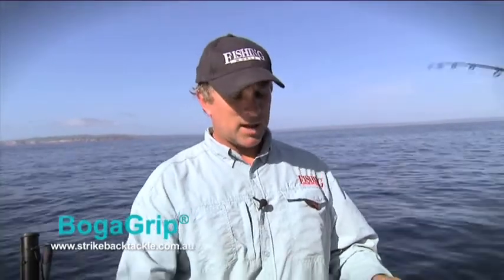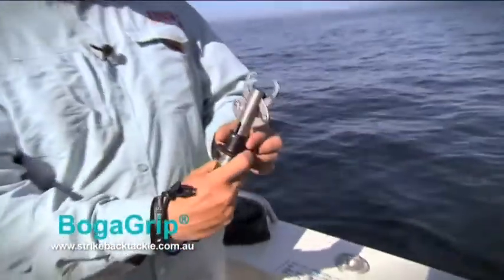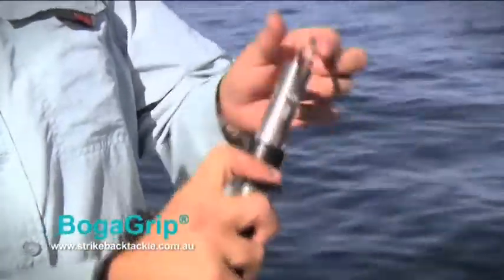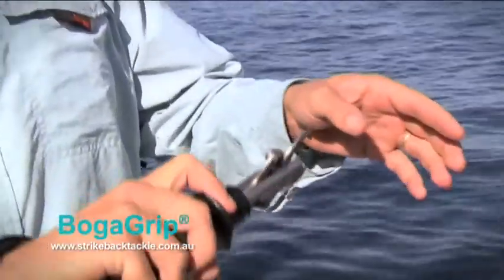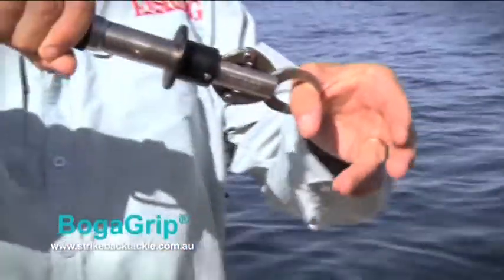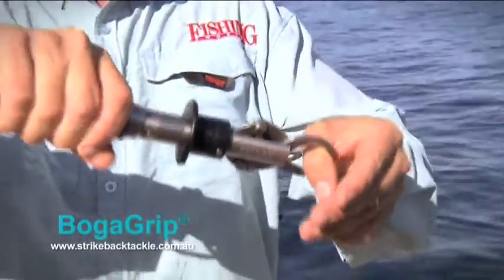The idea behind these things is that they have a little stainless steel spring mechanism. You pull down this plate, it opens up these jaws, and you put the jaws into the fish's mouth. Let them go and the jaws will not release no matter how much pressure you put on them.